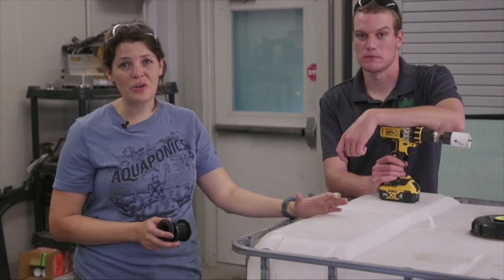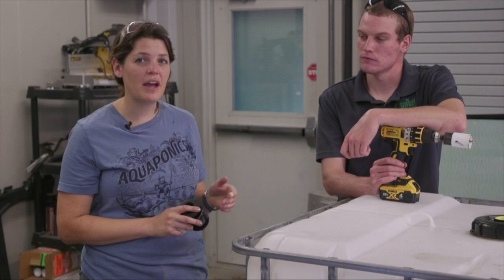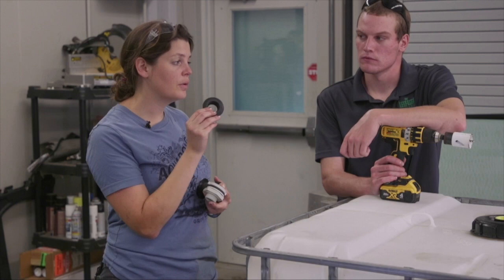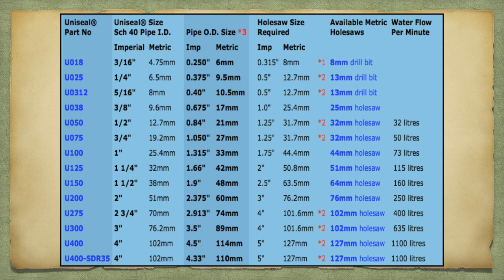The next step is drilling the hole that goes into our tank. This is a really important step because you don't want holes on the bottom of your tank, so make sure you have the right hole saw size for your fitting. If you're using a uniseal, you can look online to see what size hole saw you need. For this one inch fitting, based on their guidelines, we need a one and three quarter inch hole saw.